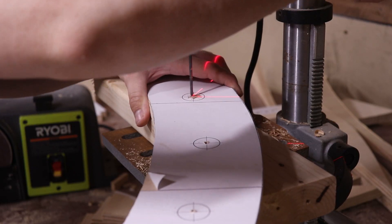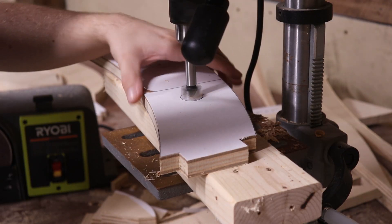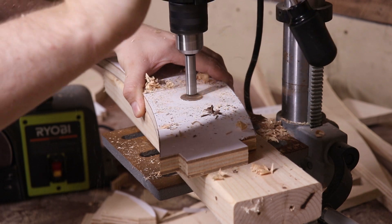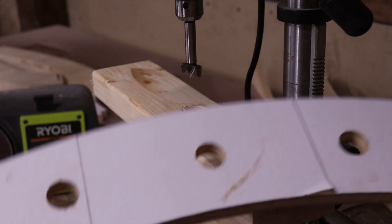This time around, I drilled all the way through the piece using a small drill bit, then swapped it out for a Forstner bit and drilled halfway through from the backside, then flipped the piece over and drilled all the way through from the top. This left a nice clean hole with no tear out.